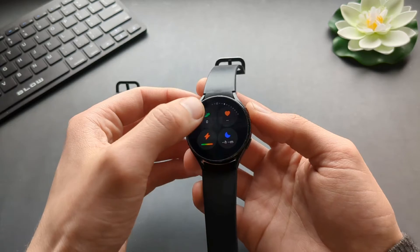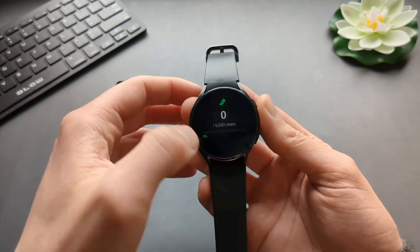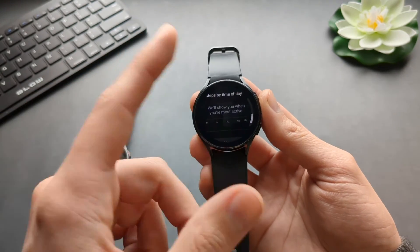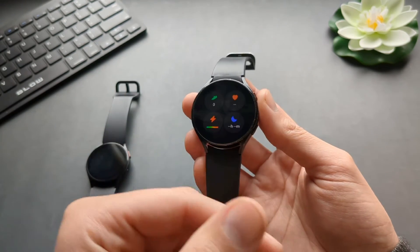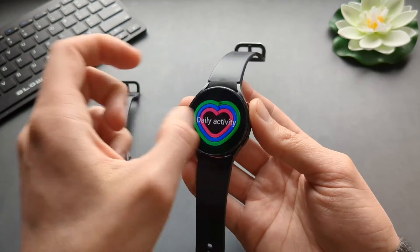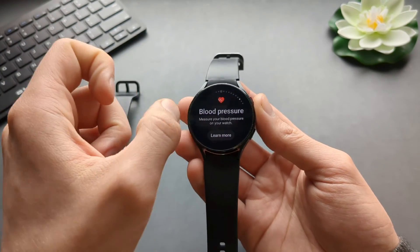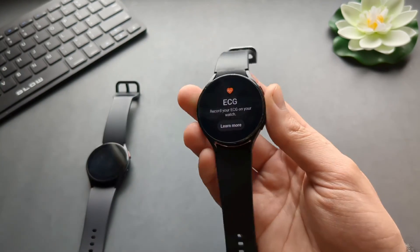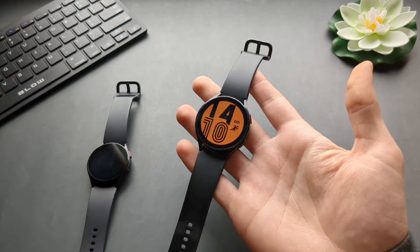For example, some statistics like the step counter — you will only be able to see your step data for the current day. You won't be able to see your history on the watch itself. Also, features such as blood pressure and ECG won't work on the watch without actually connecting to a phone.